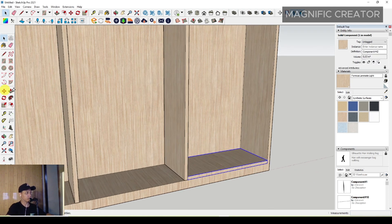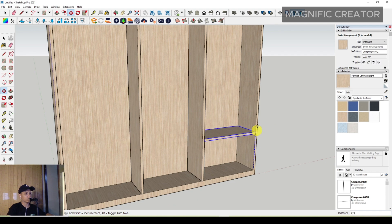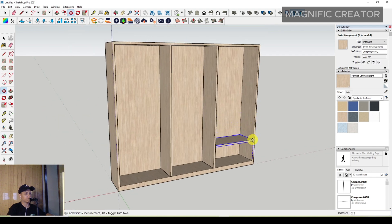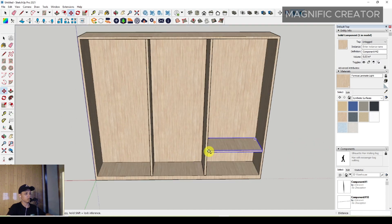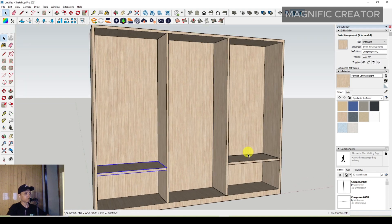Create it and then move it to the top. Move it to around this position, then duplicate it on the left side.